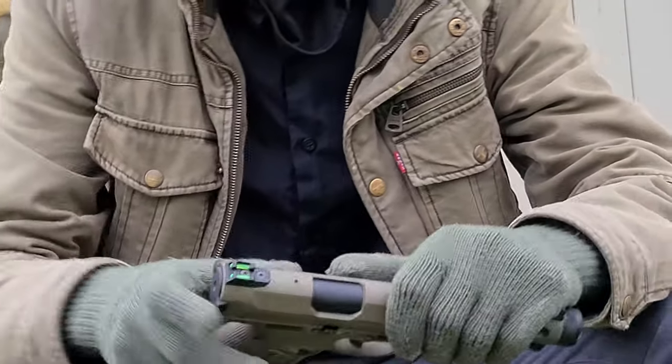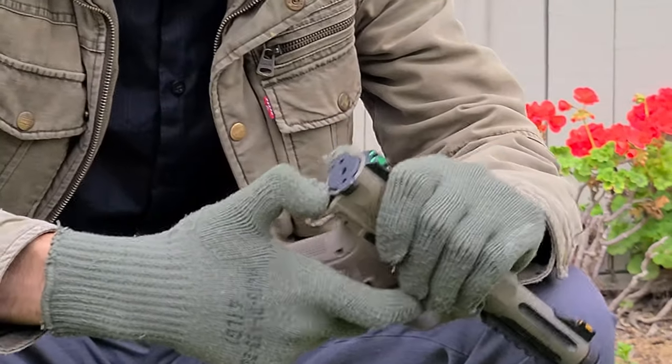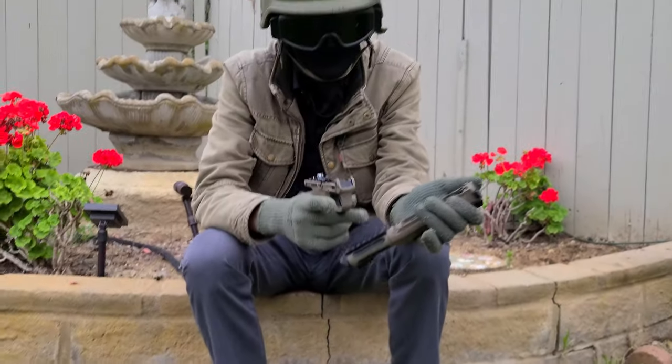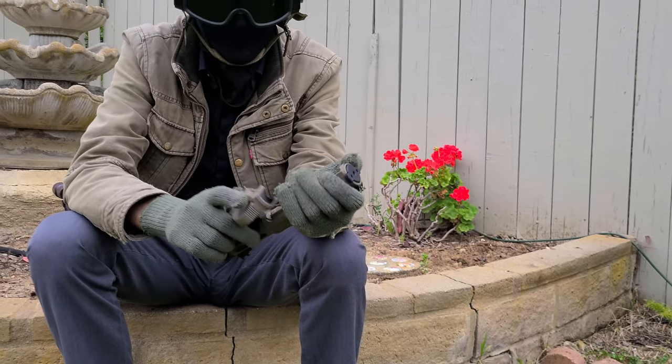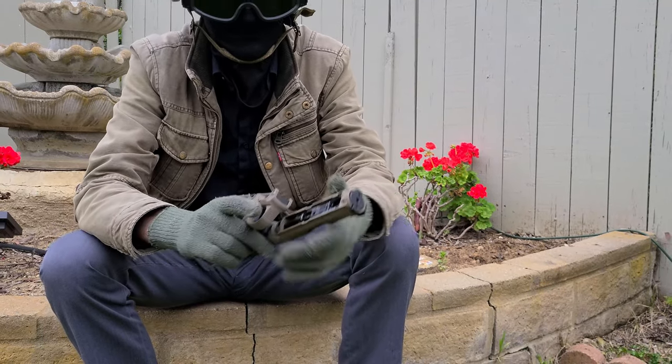The takedown for this pistol is very simple. There's a back button you press and the top of the pistol comes off into two pieces. To disassemble further, you can unscrew two screws to take the front barrel off, along with the hop up, and then remove the sight to access and take out the nozzle.